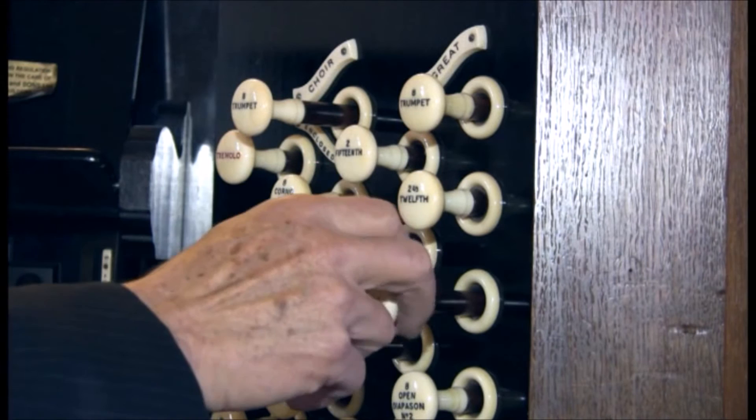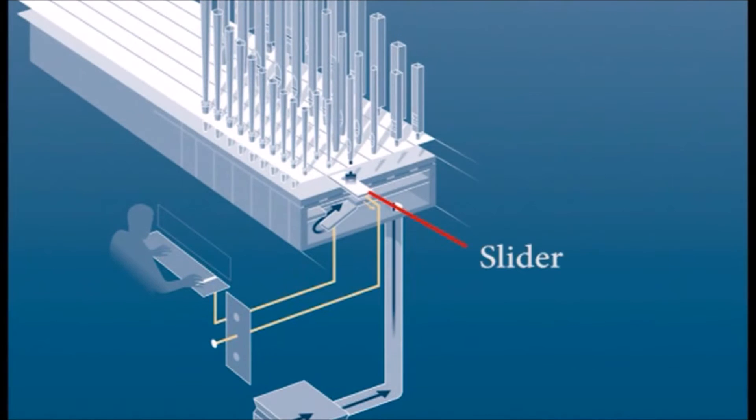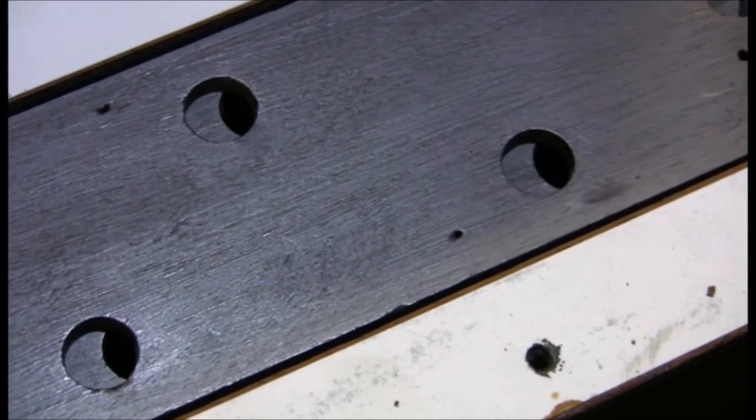Nothing sounds until one or more stops is pulled out at the console. Each stop on the organ opens or closes its own rank of pipes. When the organist pulls out a stop, a slider mechanism on each soundboard is pulled sideways by a large solenoid. In the workshop, you can see how holes in the timber slides line up with holes in the soundboard to let the air through.